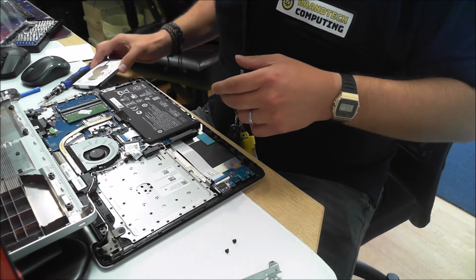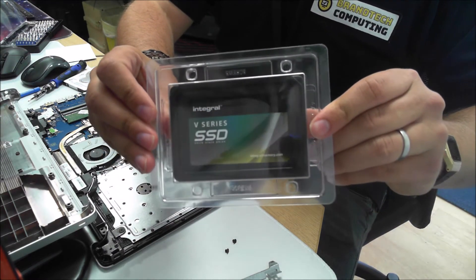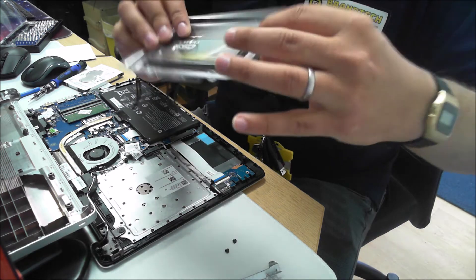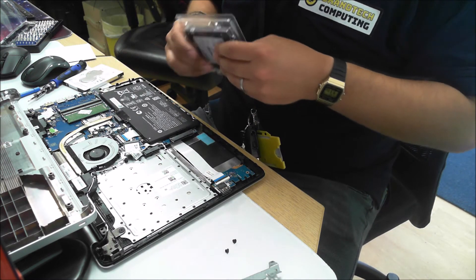Today we're going to be installing a V series Integral SSD. This one's 120GB. You might want to utilize the M.2 slot for extra space if you need it.